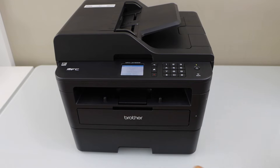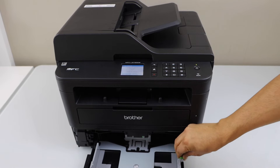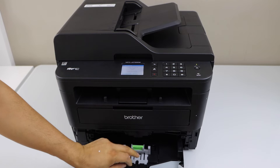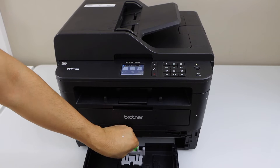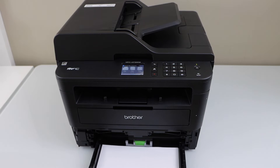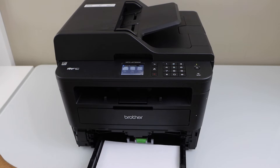Next step is to load the paper. Slide out the paper tray and adjust the size. You can place letter size or A4 size paper. You can take out this section and just place the pages here. Adjust the size and slide it back in.